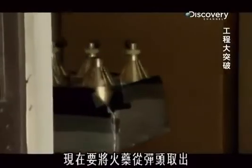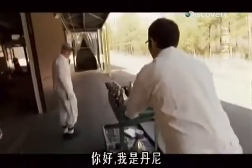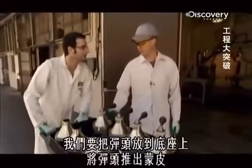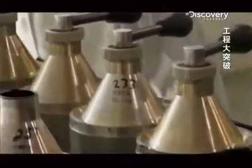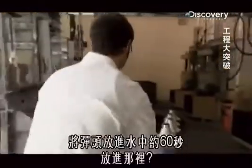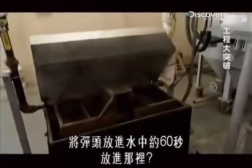Now we have to get the actual explosive out of the warhead. I'm Danny. I'm Mike. We're going to bring them into this bay down here and push the warheads out of the skins. We're going to drop these warheads into this water for approximately 60 seconds.